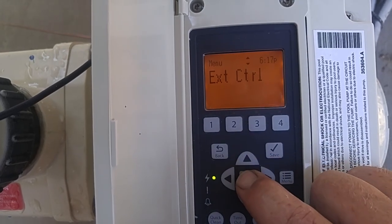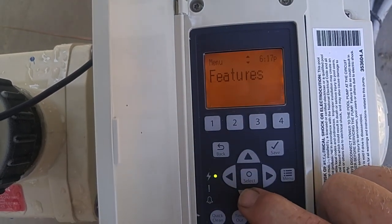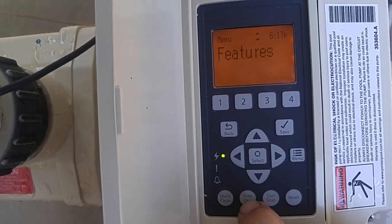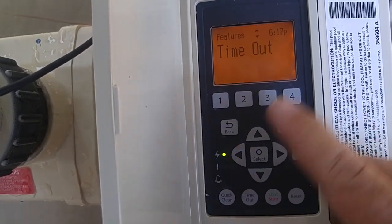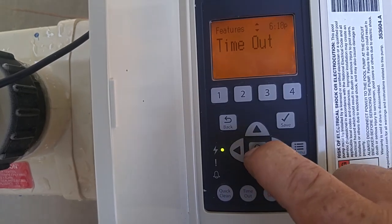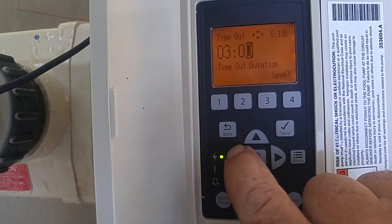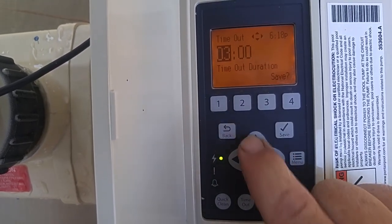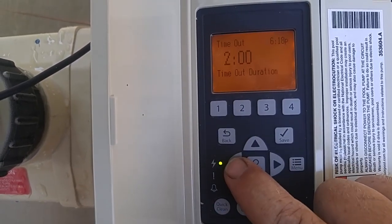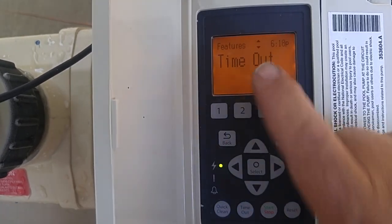External control is only if you're going to control the pump from something else — we're not going to cover that. Under features, you have two options: quick clean and timeout. Timeout is what happens when you hit that button — it shuts your pump off for however long it's set for. It's currently set for three hours. If you want to change it, select it, use left and right arrows and up and down for the numbers. When you're finished, save it and hit the back button. That's what the timeout button does.